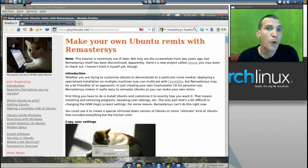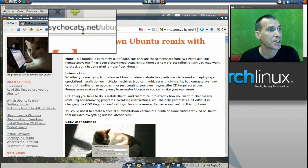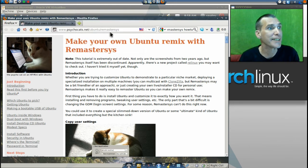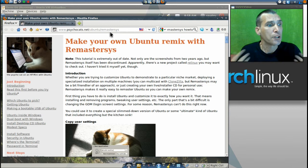Before I begin, I wanted to point out that if you want a pictorial tutorial, I found one on the internet. You can go to cyclecats.net/ubuntu/remastersys to get an even more detailed version of this tutorial.